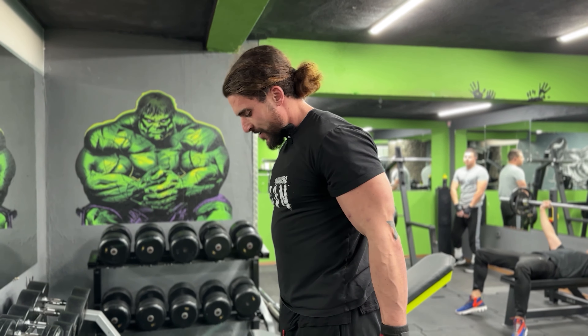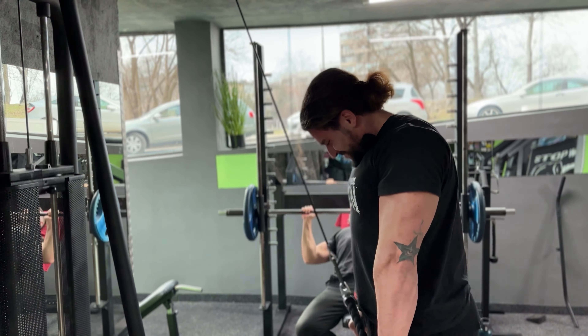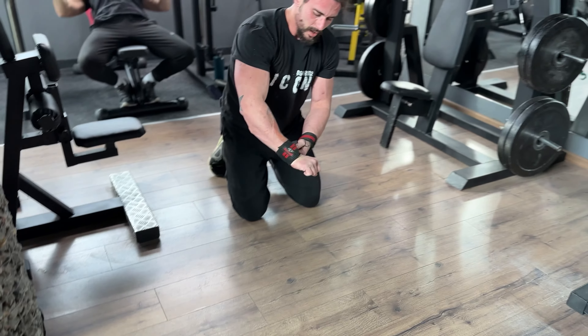This is 10 reps for the seated curls — we don't need heavy weight as the elbow positioning is important. Now we go to triceps, gonna be 10 reps, we don't need a lot of weight for this either. And then push-ups — and of course we can do them harder.